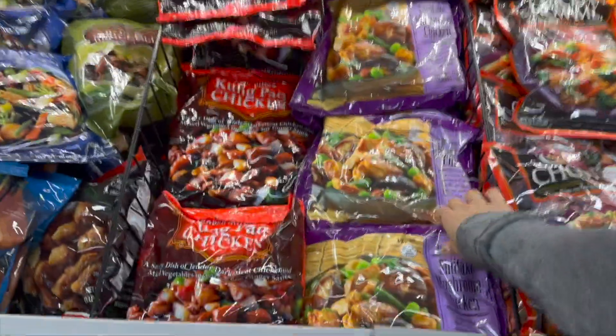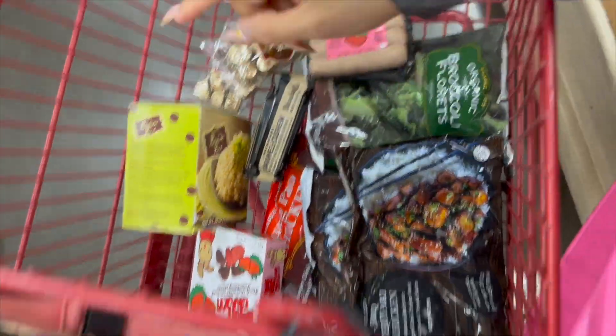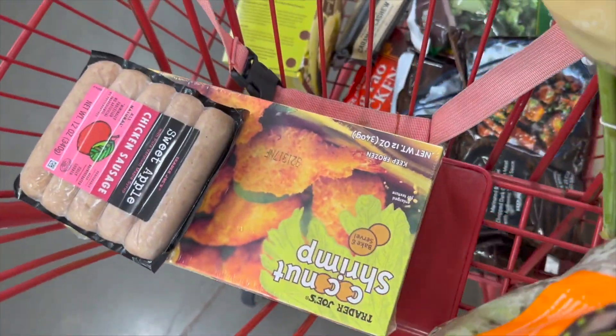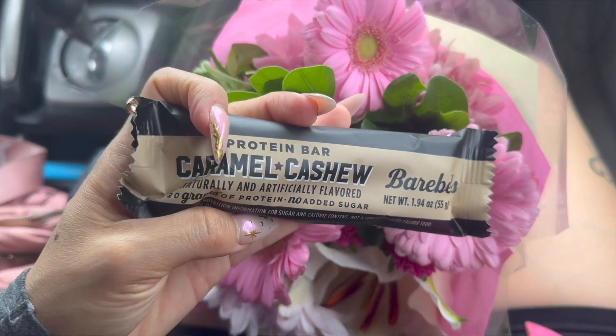Oh, and this one too. This is what we got so far. Well, this is my sister's. I'm only getting a few things because, like I said, two days ago I already bought some. I'm gonna try that.